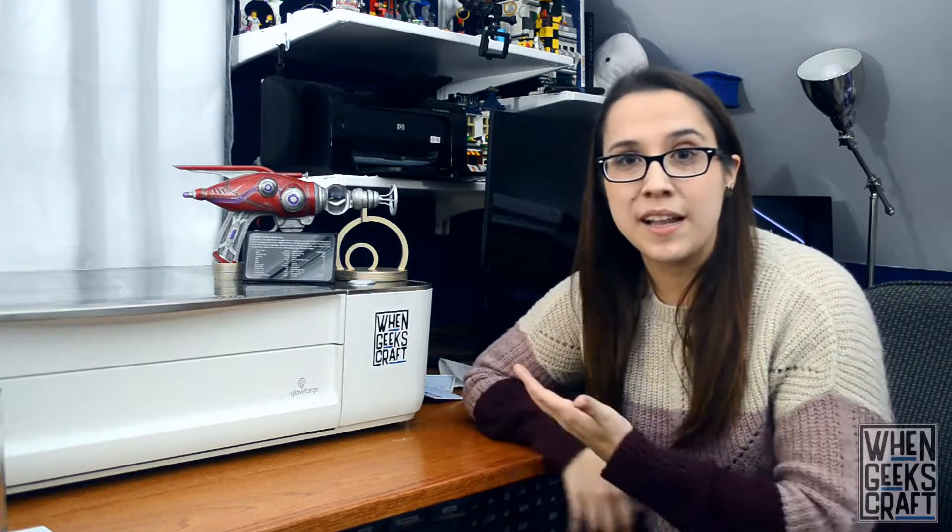We have a laser cut sign that we made for it, a laser cut stand, we have a 3D model that we found, we have resin casting that we've done. And it's really cool — I really like it!